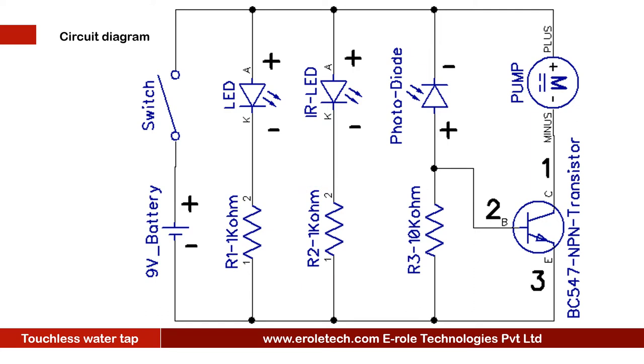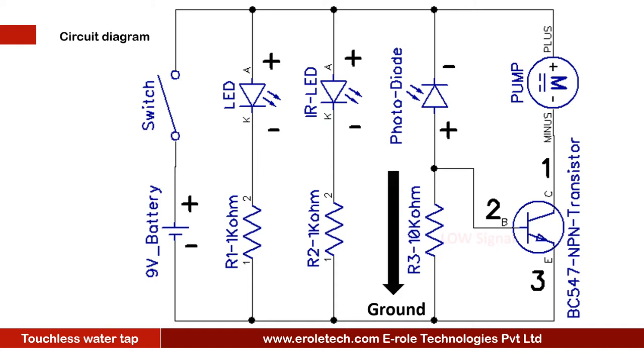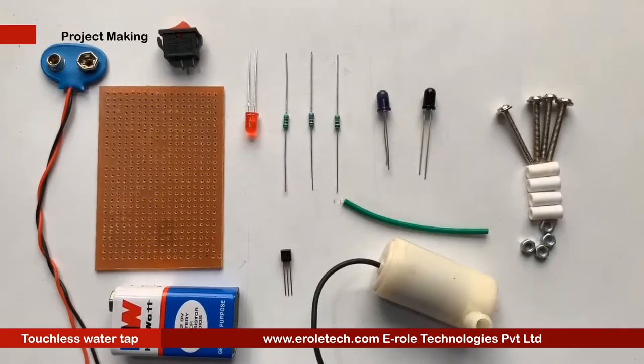This is the symbol of the photodiode. When IR rays fall on the photodiode, it will turn on and give a high signal to the base terminal of the transistor. When the transistor receives a high signal on its base, it will turn on. The positive terminal of the water pump is connected to the positive supply voltage, and the negative terminal is connected to the transistor. When the transistor turns on, the water pump gets the ground signal on its negative terminal and turns on. When IR rays do not fall on the photodiode, the transistor turns off and the water pump also turns off.